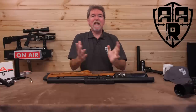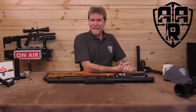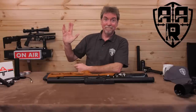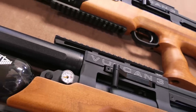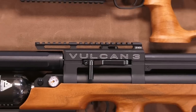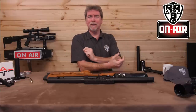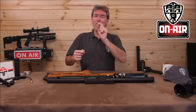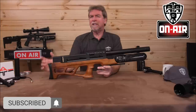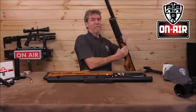So, 2022! And here is the first gun of the year to be reviewed, as promised. It is the brand new AGT Vulcan 3. Hello and welcome to AAR on Air, and straight into the new year with the promised new released Vulcan 3 from AGT. Not content with reviewing one Vulcan 3, I've got two.